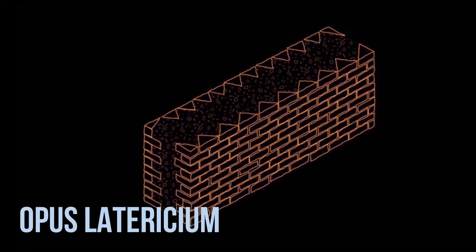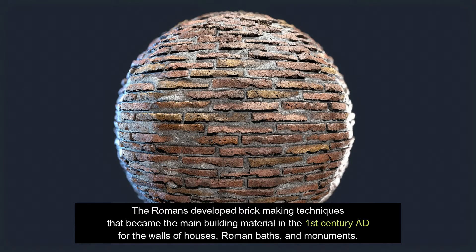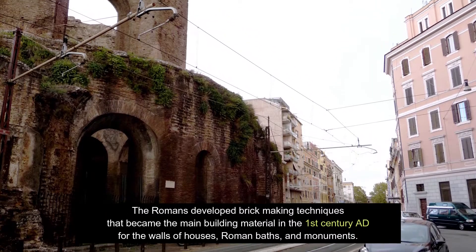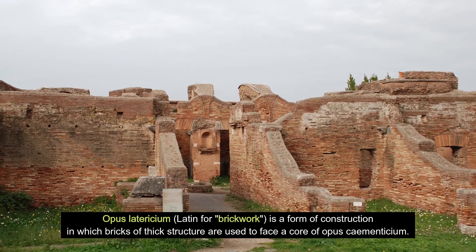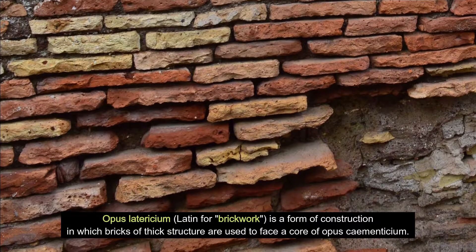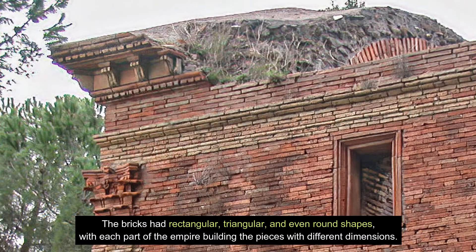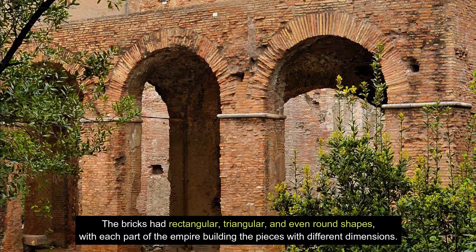Opus Lateritium: The Romans developed brick-making techniques that became the main building material in the 1st century AD for the walls of houses, Roman baths, and monuments. Opus Lateritium, Latin for brickwork, is a form of construction in which bricks of thick structure are used to face a core of Opus Cementitium. The bricks have rectangular, triangular, and even round shapes, with each part of the empire building the pieces with different dimensions.